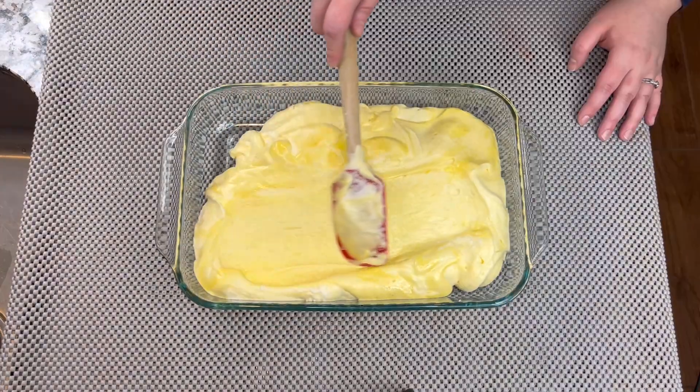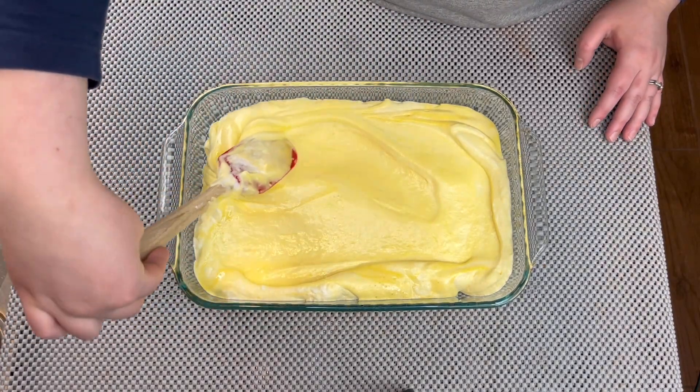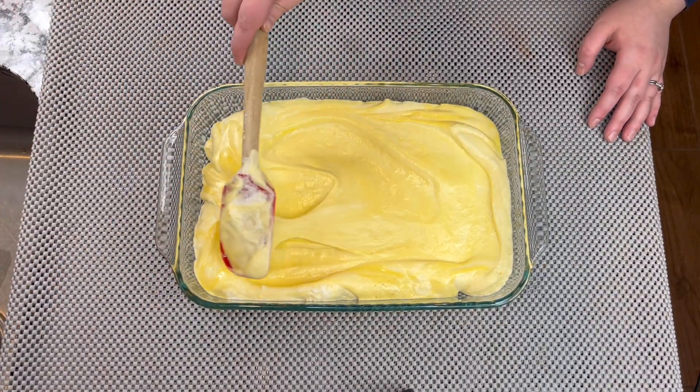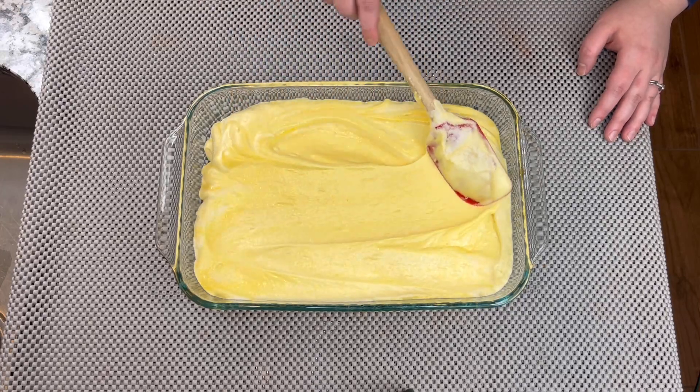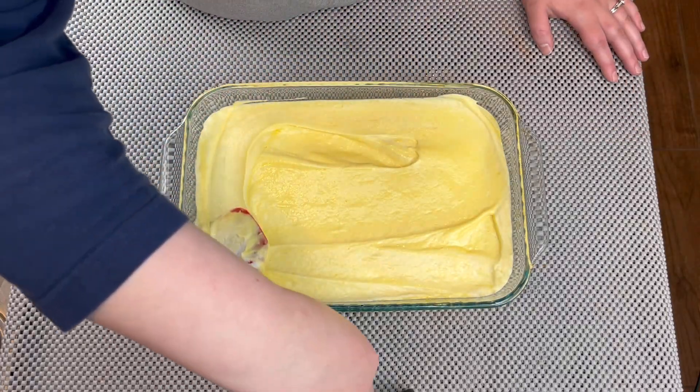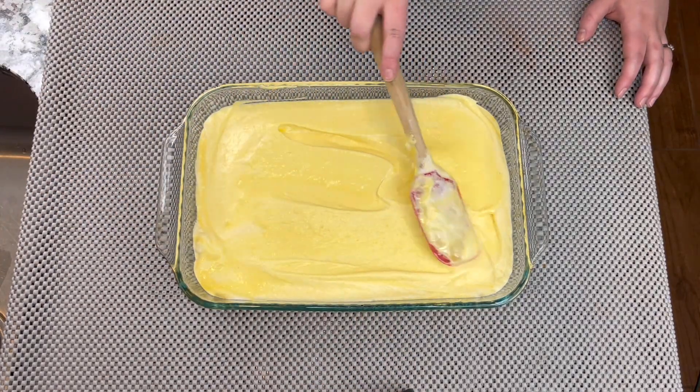Just look how beautiful — it's perfect, perfect consistency. We're going to make sure that we spread it out all over the surface of the pan, just like we're doing right now, and we are going to put this into the oven.